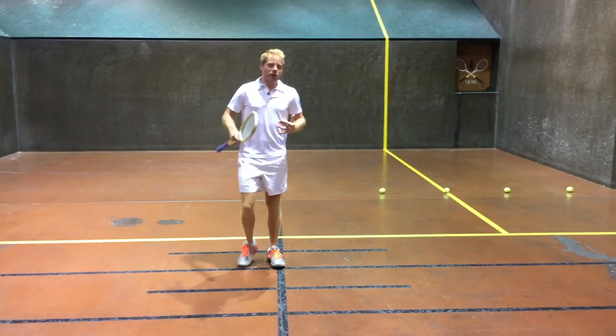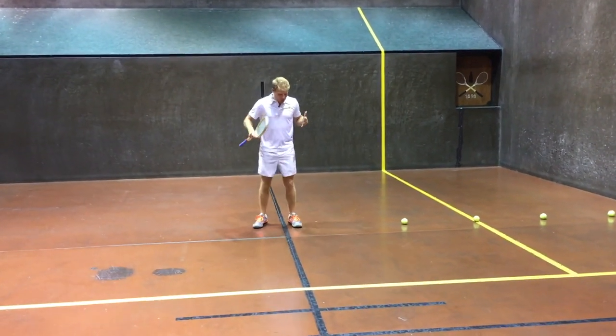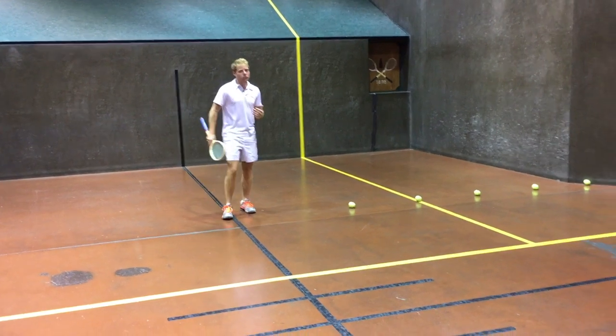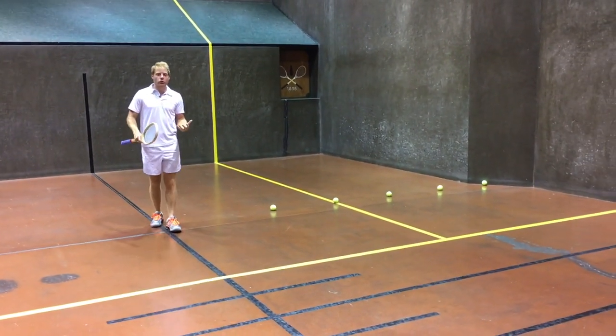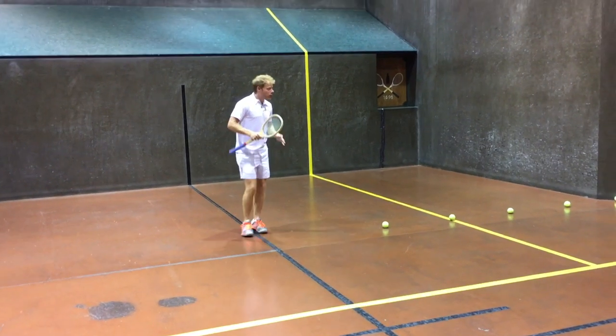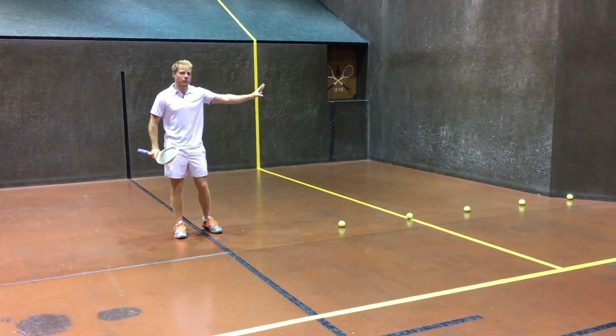So what we're going to do is first move into our position. When you are lined up in the middle on the receiver's end, it's a little different than the service end. At the service end, we want you deep, covering chase two, chase three, ready for balls coming deep off the back wall. On the receiver's end, we actually want you a little bit further up the court because of the tambour.